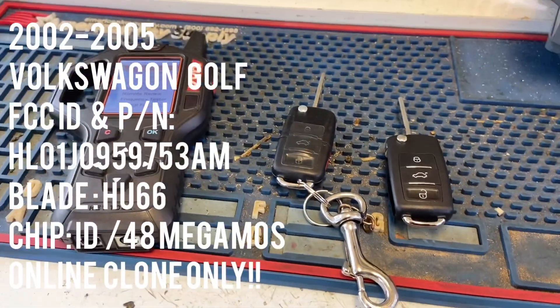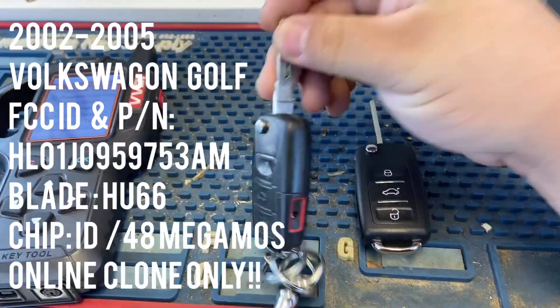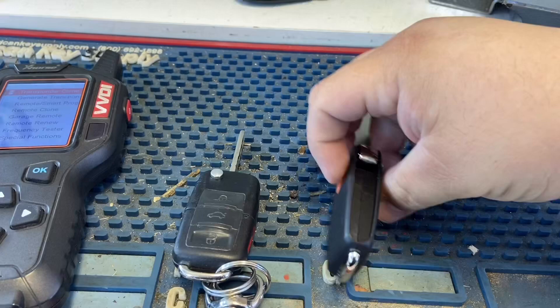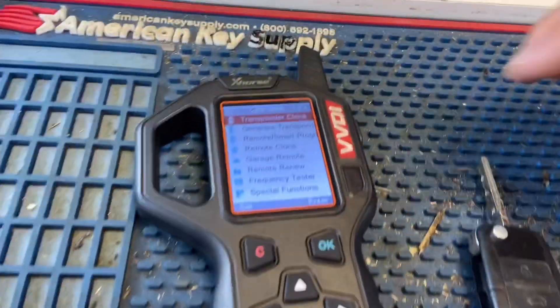Hey, what's up everybody? Today we have a 2005 Volkswagen Golf. We're going to clone the chip, decode the blade, cut out the blade, install the blade, and program the remote.